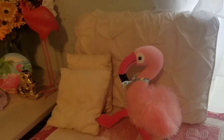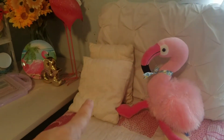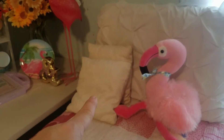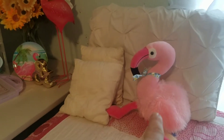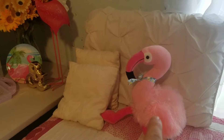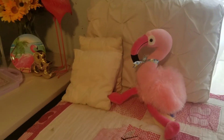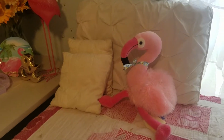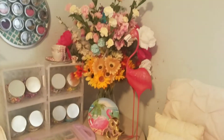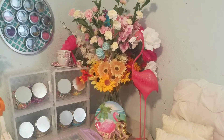Along with pillows that were passed down to me from my grandmother, I have this cutest little stuffed flamingo I bought at the 99 cent store. It goes real cute with my theme here. And here are some extra flowers I have stored there for when I need them for a party.